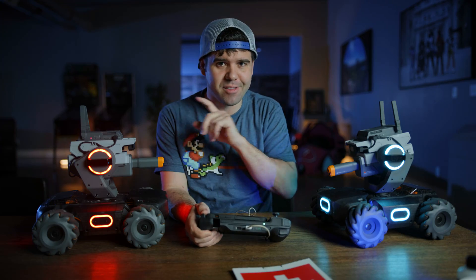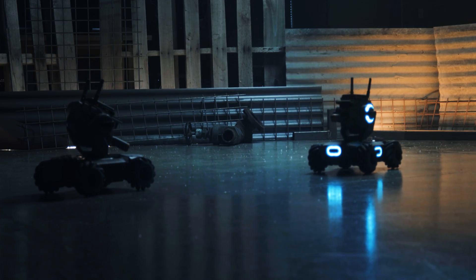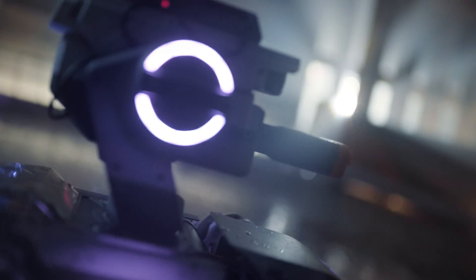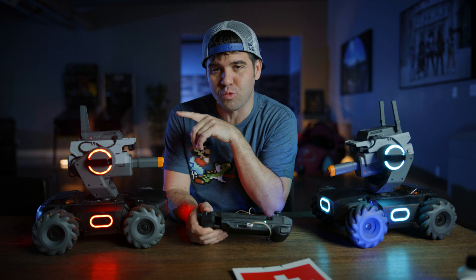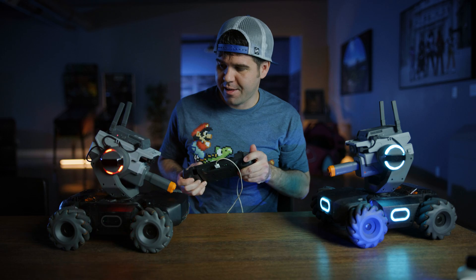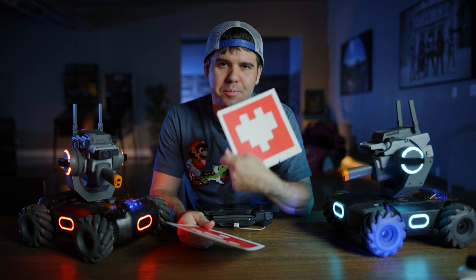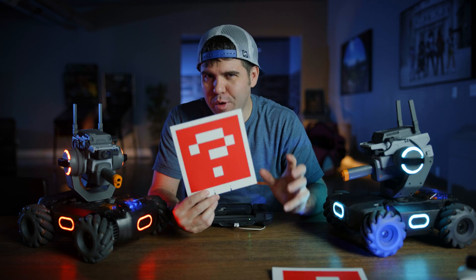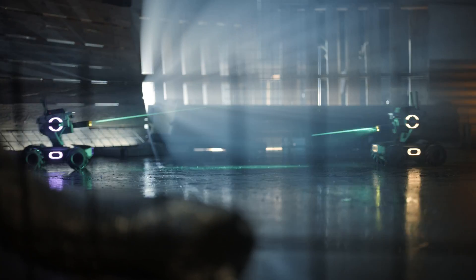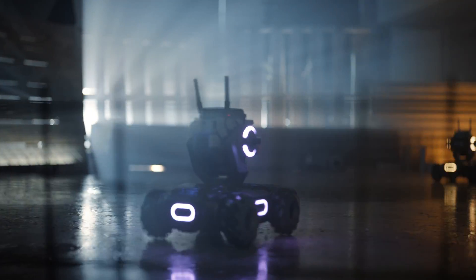One of my favorite features about these robots is battle mode. As they're battling, they're using infrared sensors, so I can fire with infrared, and if I hit any of these marks right here, the robot is going to take damage. As you're battling, you have the health mode that will bring your robot back to life. You also have the question mark that can give you a ton of new items as you're battling — whether that's invincibility, enhanced speed, or disable this robot. So I'm stoked about the battle mode.